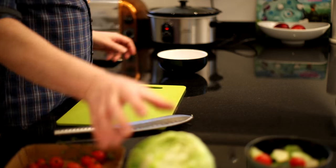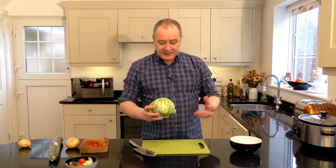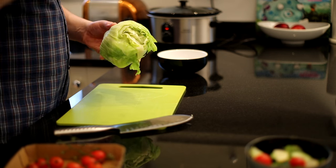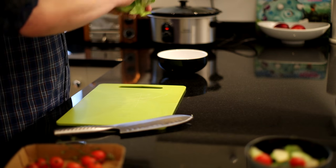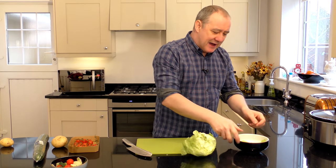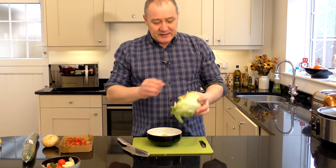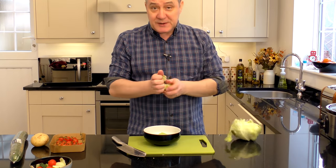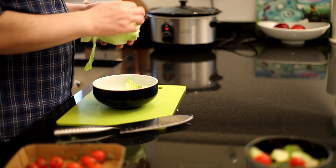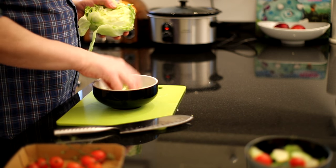First thing — lettuce. A garden iceberg lettuce, we all use it, we all love it, we know what it is. One little tip on your iceberg: don't chop it. When you chop it, you cut clean through the membranes and you're not getting the flavors. What you want to do is just shred it with your hands. Shred it with your hands and hide it in there — it's going to be amazing. So that's one iceberg lettuce, shredded by hand, and that's good to go.